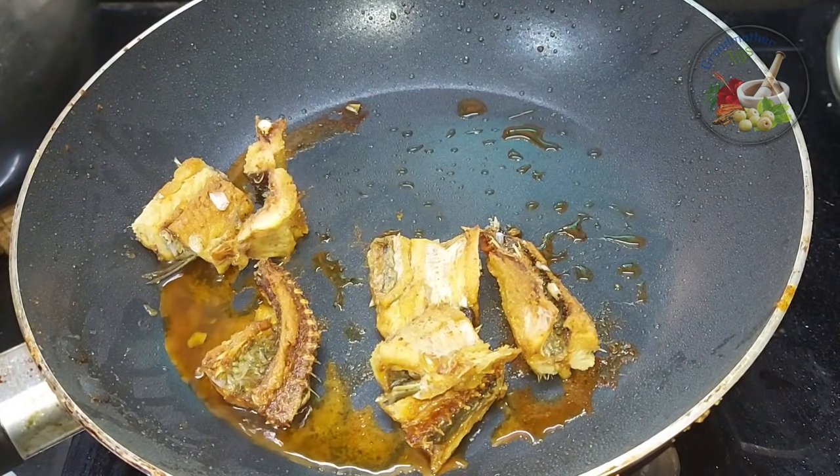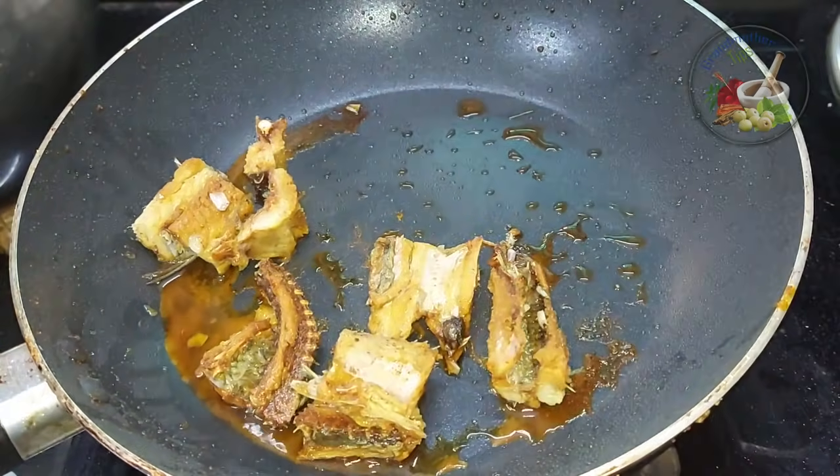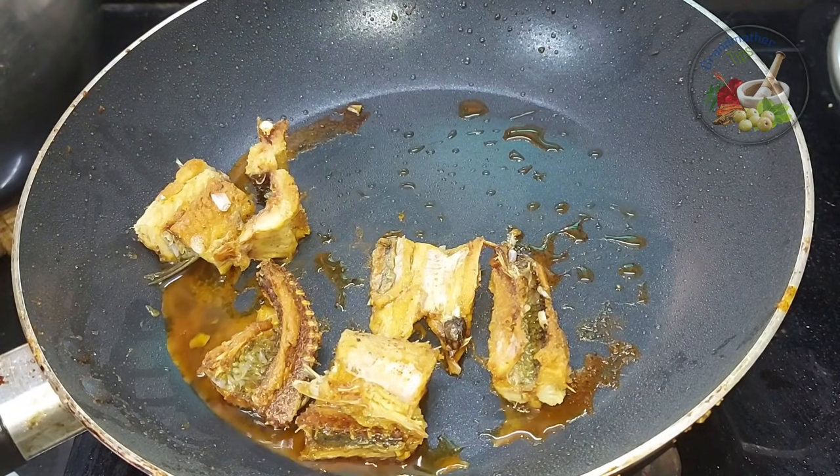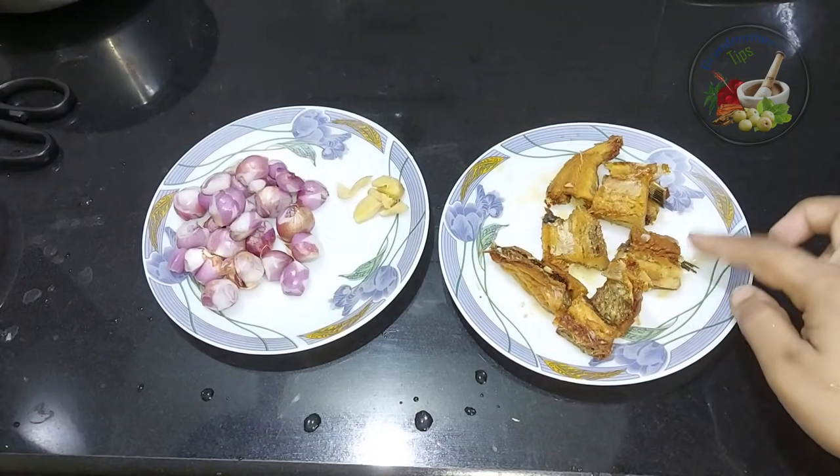Now I have to change the same way to make a small color. I have to put a flame on the top. We are going to bring it in the plate.